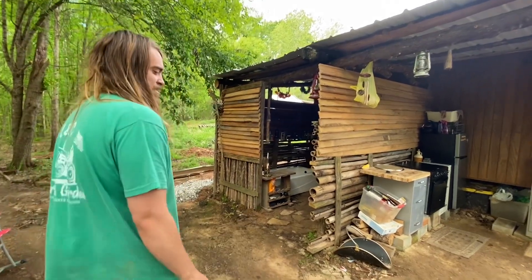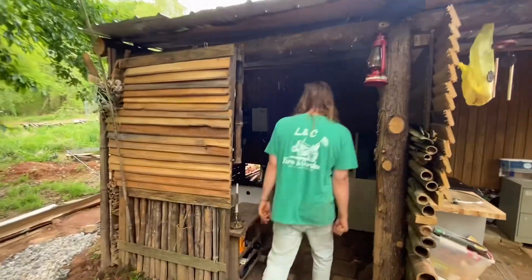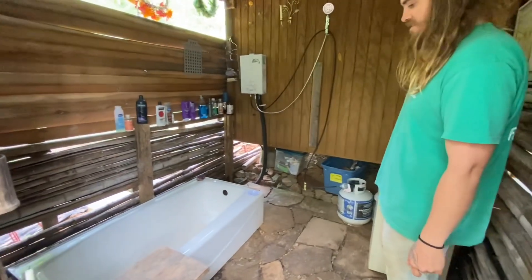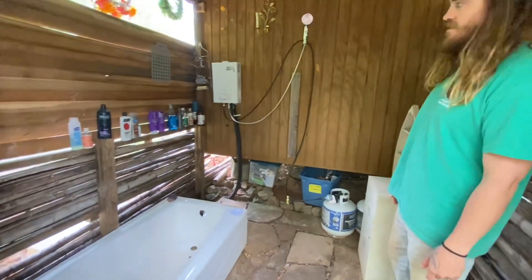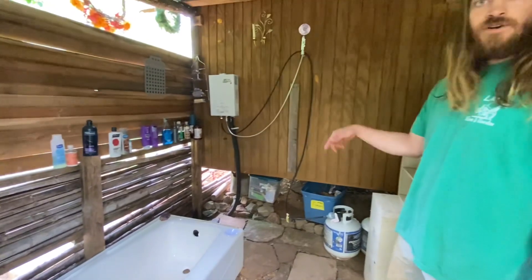On this side we have our shower area. We just recently put this tub in so you can sit here and take a little hot bath. It's pretty nice and simple — a little 20-gallon tank. I think the heater cost us a hundred bucks. And I do have water in down here.